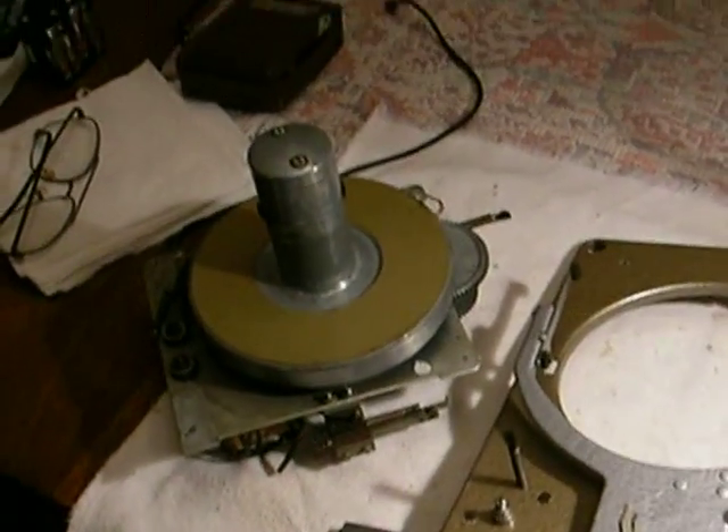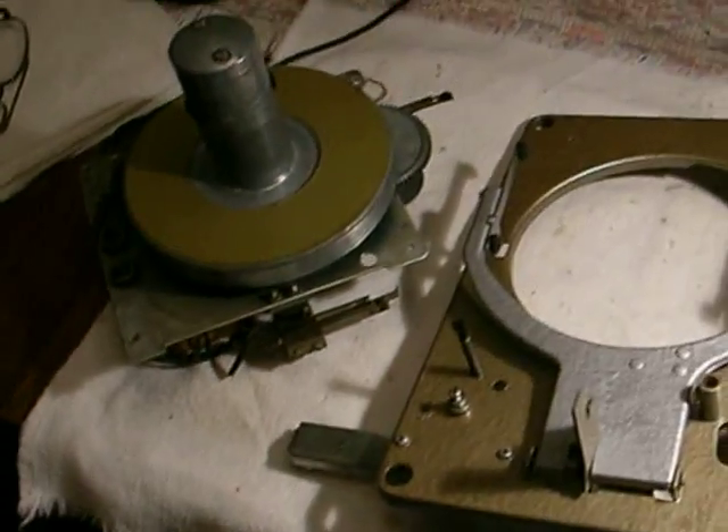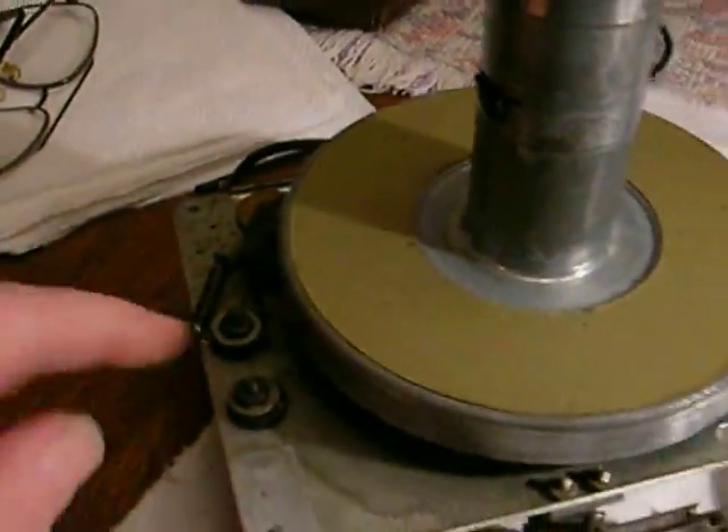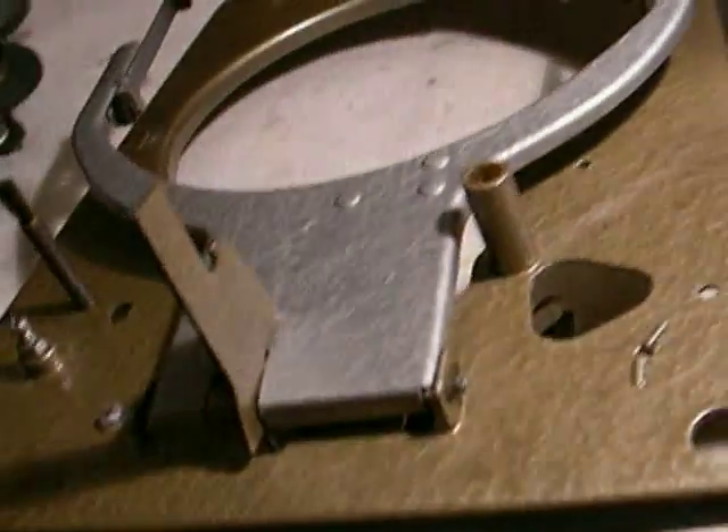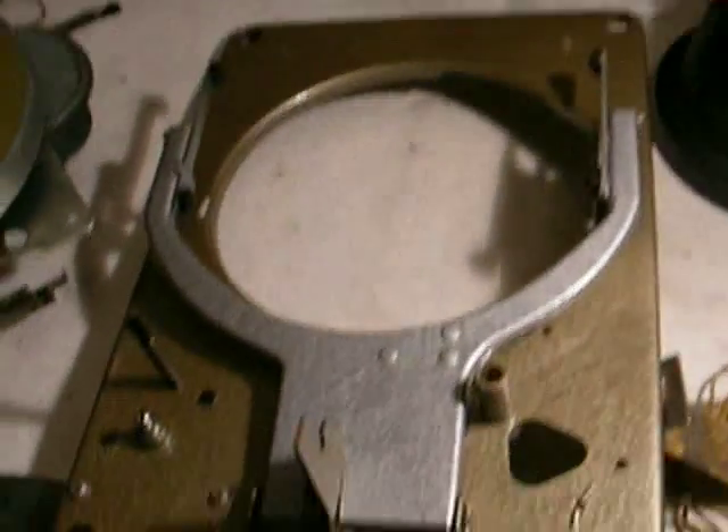Here we have our Aristocrat S45 mechanism all split apart — this is where it gets really scary. Just to replace the drive wheel on this, you have to go this far, and we're not even there yet. The first thing you have to do is remove this top plate here.